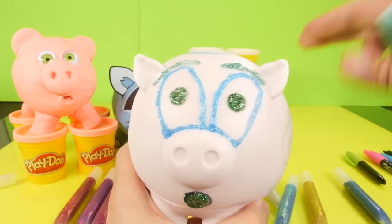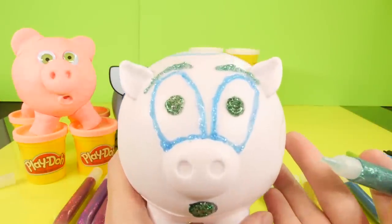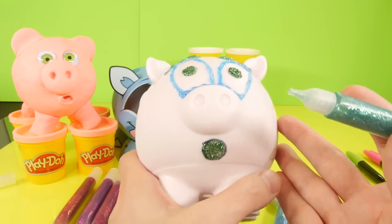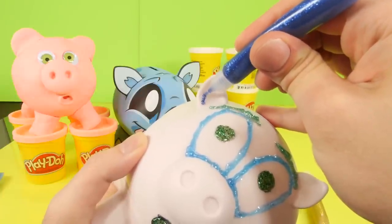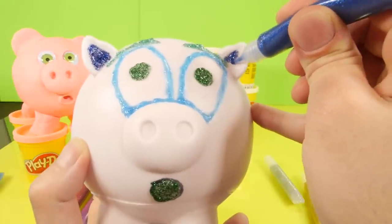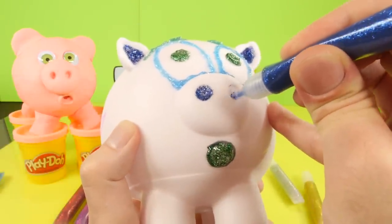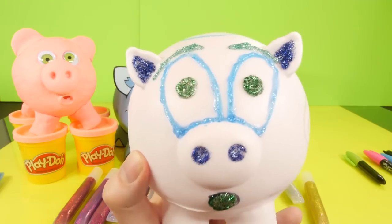Now he's got some eyes and eyebrows. If you notice, it's real glittery, shiny, and glistening, and I can tell the blue is already starting to dry - it doesn't seem like it's going to take too long. Now I'm going to take my other shade of blue and fill in his ears with kind of a little inner outline. I have to be careful because the green is pretty close to the ear. Now he's got some little dark blue ears, and I'm also going to fill in his nose holes with the blue.